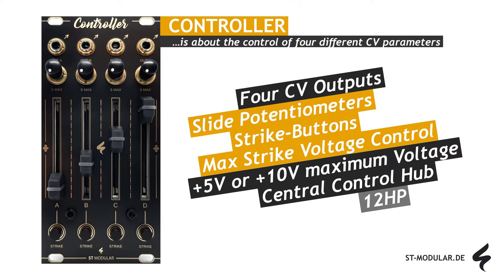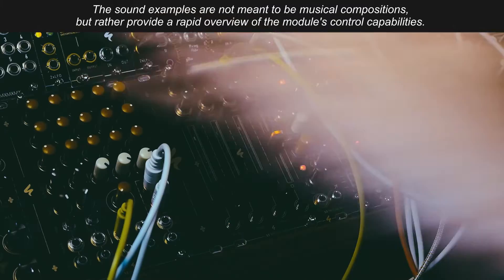In the following videos, we will now take a look at how controller can be used. And don't forget to visit st-modular.de for more information about the module.